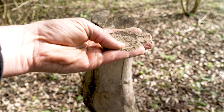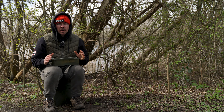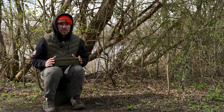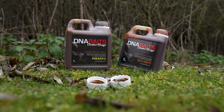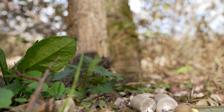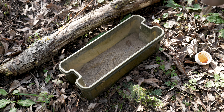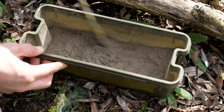Straight out of the bag, the Insect Mill is very, very fine — it almost looks powder-like. What we're going to need to do is add a liquid to it. The Hydro Spod Syrups are PVA friendly across the range, but I've decided to use the Calanus Hydro Liquid. Pour a little bit of that liquid, bit by bit, over the Insect Mill and stir it with a stick until you get the right consistency.